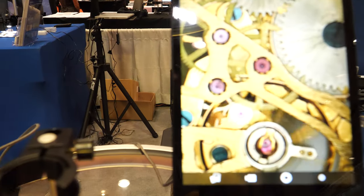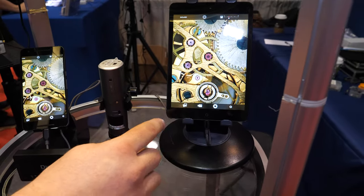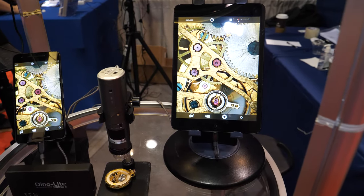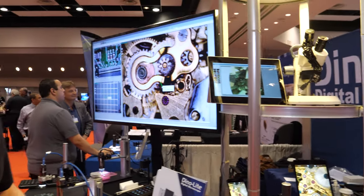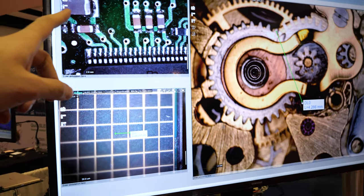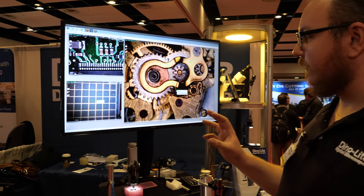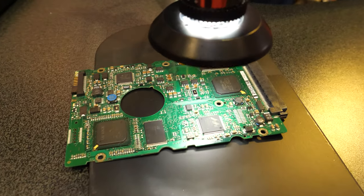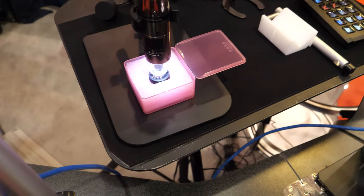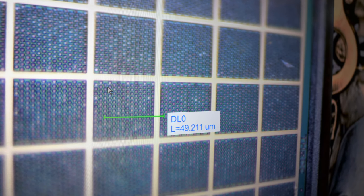These are videos showing how it looks when you're using our wireless scopes and how the apps look. The app allows you to take photos and videos, and you can even do some simple measurements inside the app — it's a scaled-down version of our main DinoCapture software. Here's some PCB stuff, and this is a type of sensor used for detecting methane — it's instrumental in fighting global warming. It's a demo object provided by our neighbors. Each one of these little holes on here are two microns in diameter, and each one of those boxes is 49 microns in width.